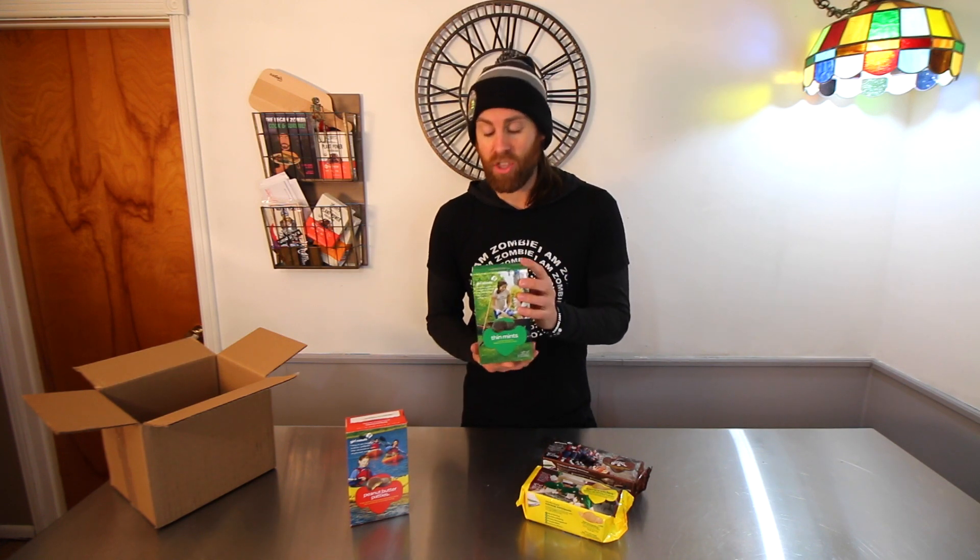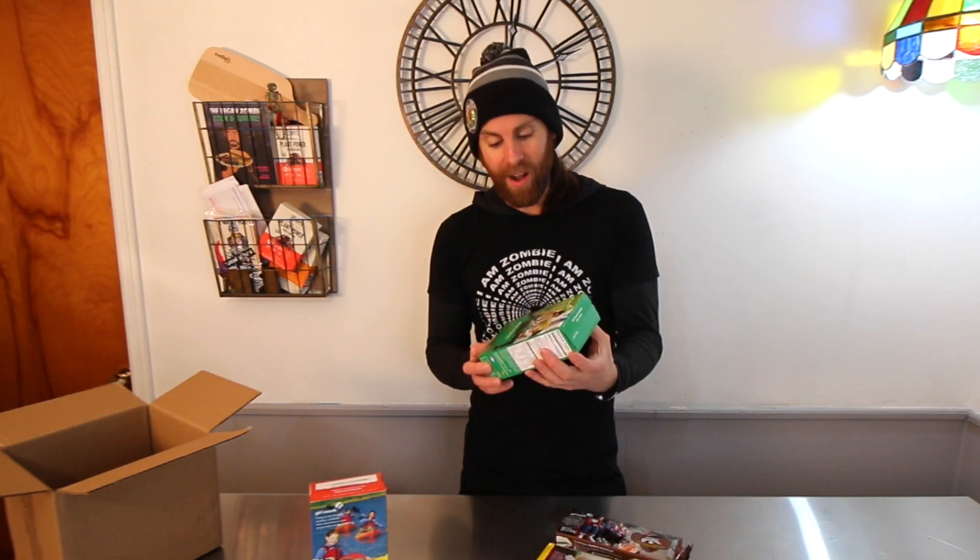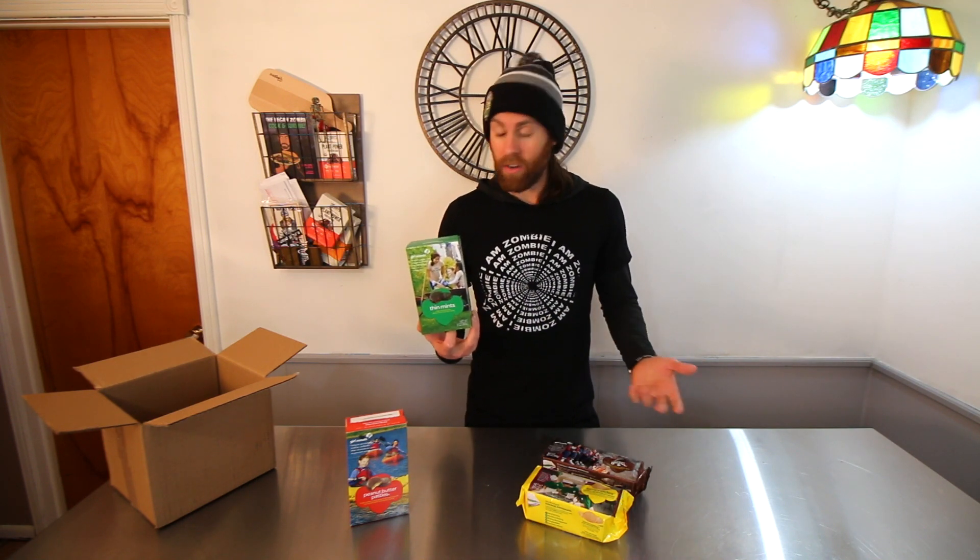Now I'm not saying these are the best things for you — in fact, I don't even think I'm going to eat these. They're not even mine; I'm just borrowing these for the video. But this isn't a video on health food, this is a video on vegan Girl Scout cookies.